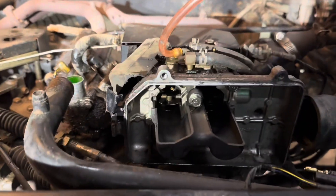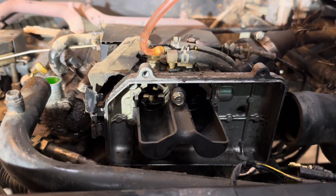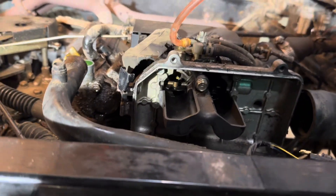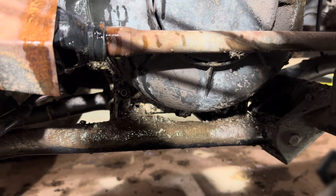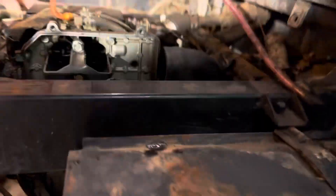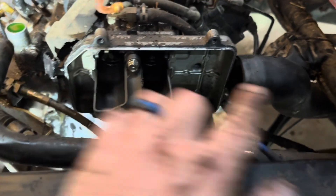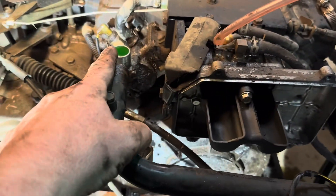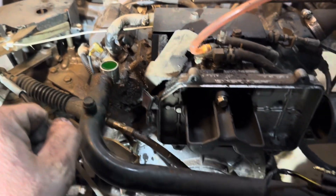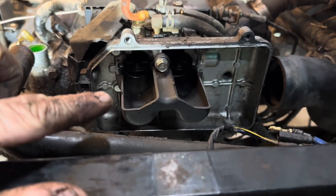I've got a 2001 Kawasaki Mule 3010. Started hearing it knocking and noticed there was oil coming out of the casing. I took off a bolt right there and one up there, then came up here and took the air box off, the hose off, and there's a rubber hose that goes here for the water — fixing to pull the carburetor off.